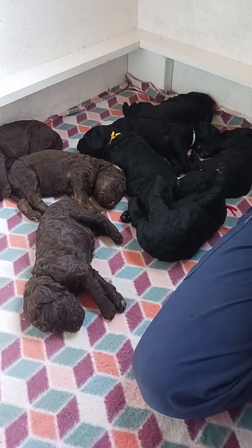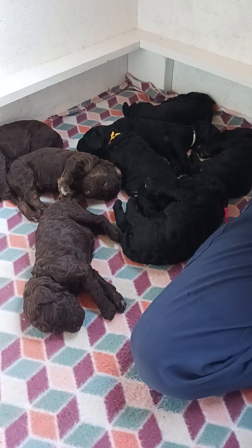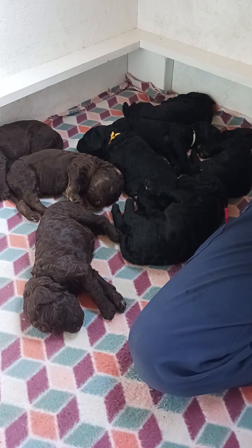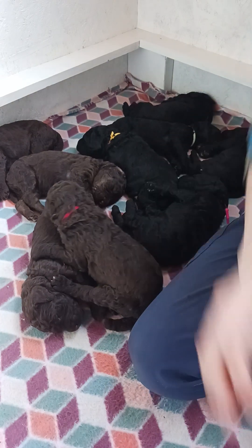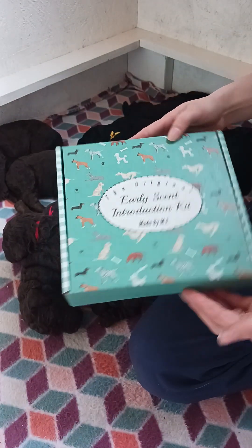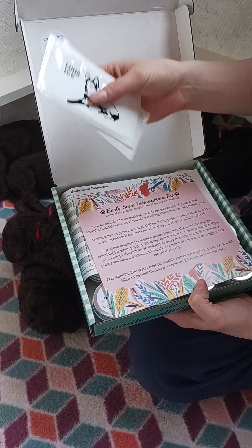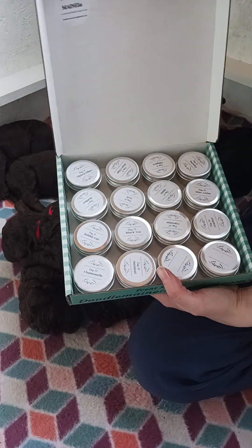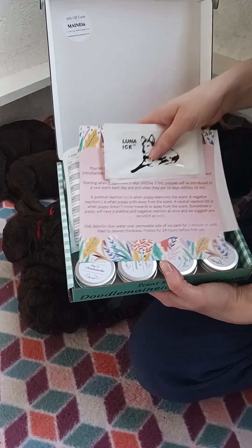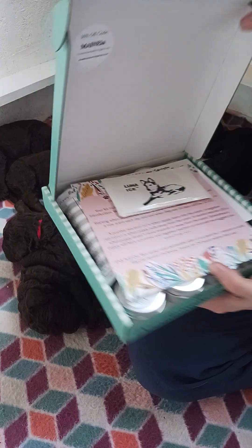For ESI, you expose the puppies to a different pungent scent each day, let them smell the item, and then chart the reaction as positive, neutral, or negative. I ordered an Early Scent Introduction kit from Doodle Mania on Etsy — it comes with a tactile stimulation tool, ice packs, instructions, and all the individual scents in their own containers already, which has been super helpful.